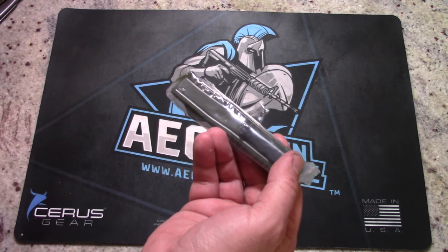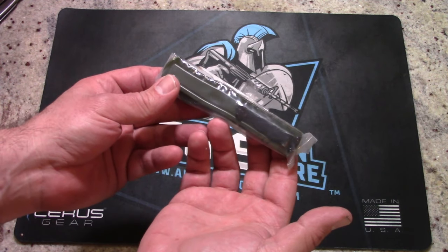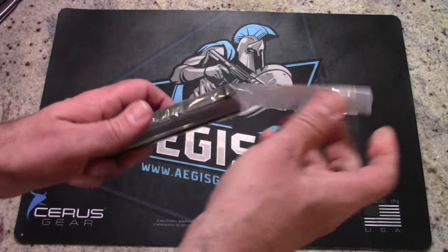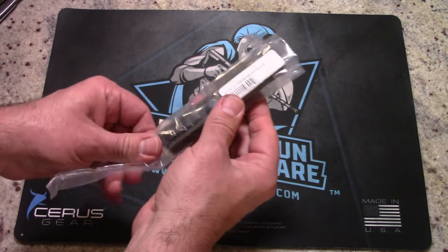So what we have here, everybody, is the AKC F20 D/A OTF — out-the-front automatic knife — with an OD green finish and a 3.6-inch satin finish blade. We'll take you through more of the specifications here in just a moment.